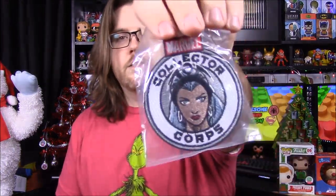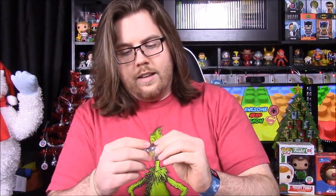First up we have our pin and patch as always. The patch has Storm on it, which is cool, and the pin has Magneto's helmet on it.